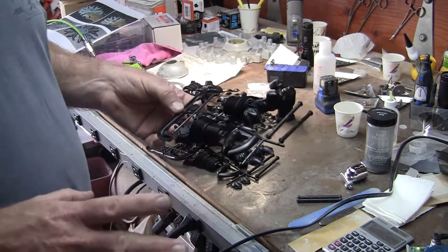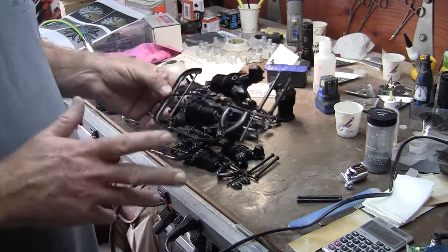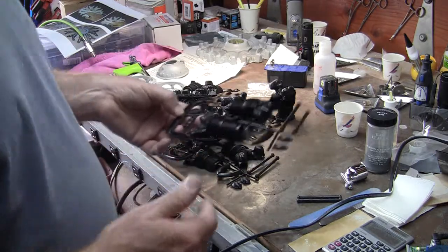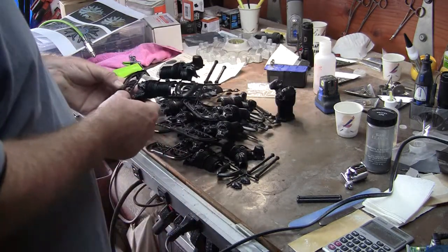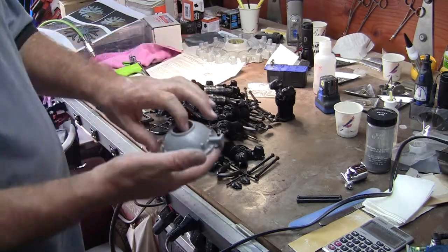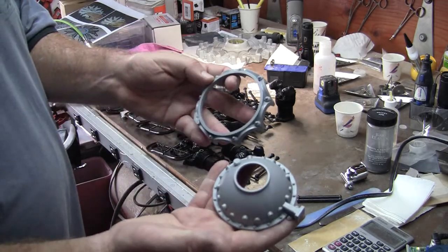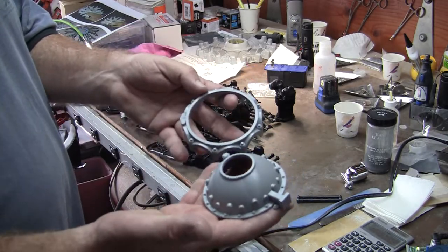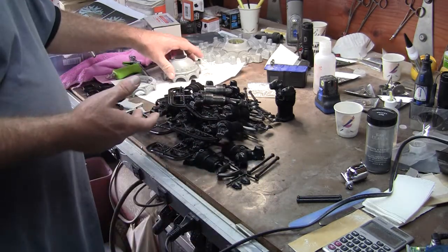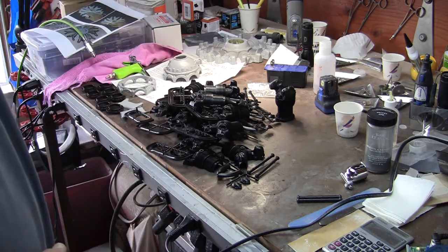My intention is to spray everything with some silver paint. I don't intend to be too perfect about the paint because ultimately the engine is going to need to look dirty and used — well, like it's been through a war. Also there are pieces of the crankcase, and they're great plastic. I'm going to shoot those silver as well. Everything's going to get a coat of silver and then I'll figure out what the next step is.